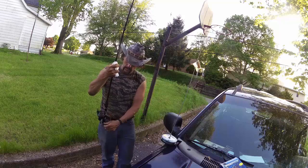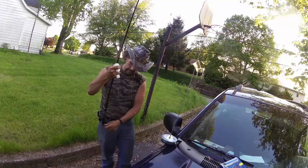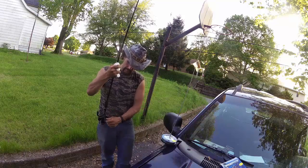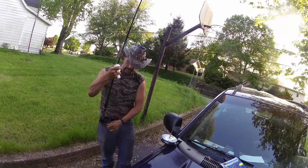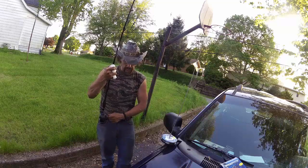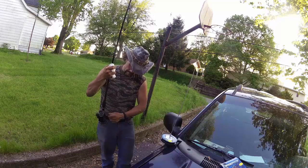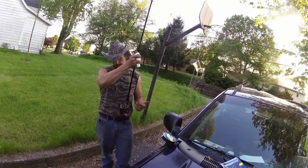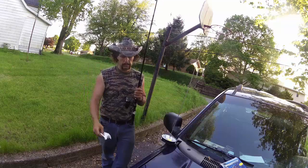So I should be getting to the end of this here real soon. I'm keeping plenty of tension on it with this here paper towel. And there we go. I've got a nice full reel with plenty of tension, no line burns.